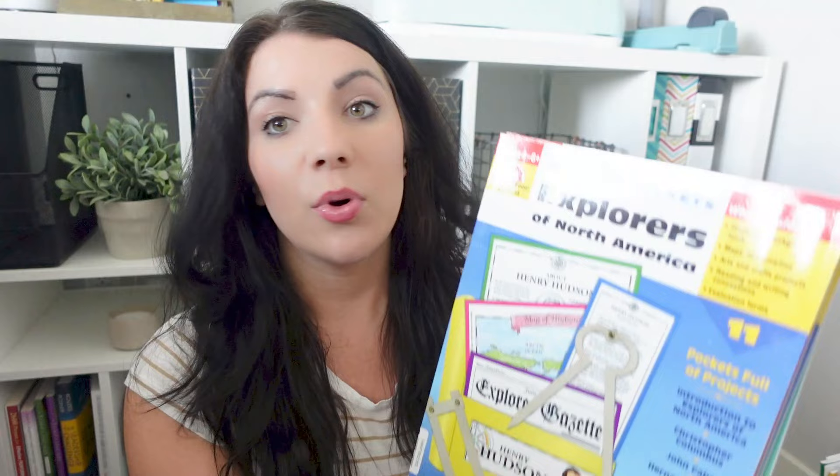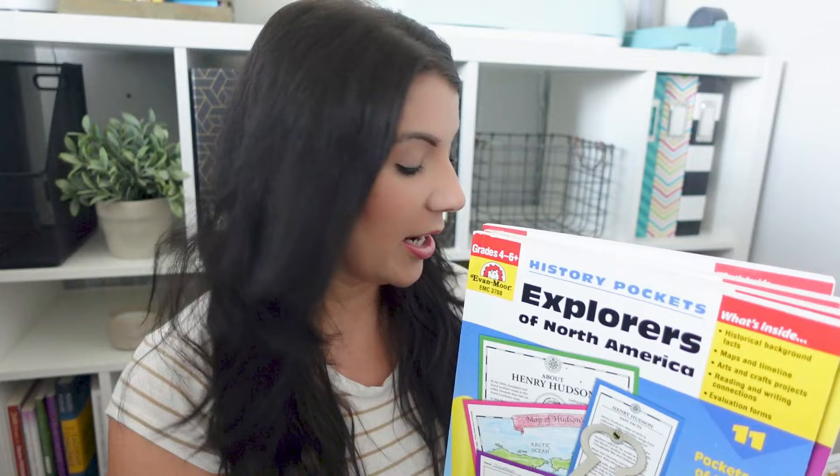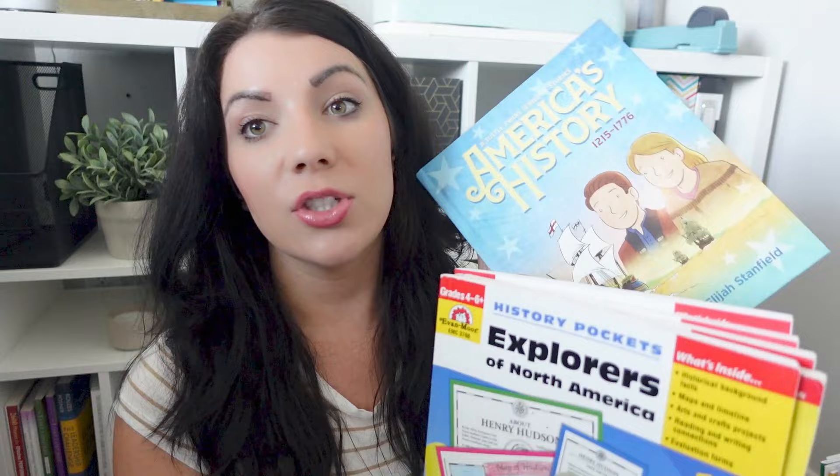These are the Evan-Moor History Pockets. I have five of them that I'm going to briefly talk about today. The reason this got brought up is I just shared our upcoming homeschool curriculum picks, and for American history we are using these pockets as well as the reading from Tuttle Twins — their American history book. So I got a lot of questions on both of these to specifically show flip-throughs and more information. Today's video is on these history pockets, and then I'm also going to be releasing a video on that shortly after.